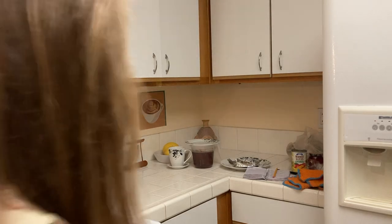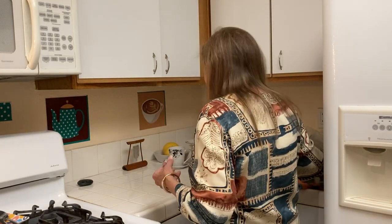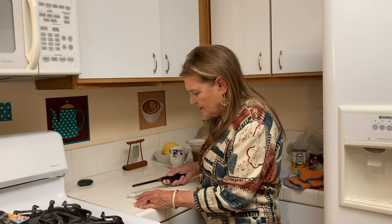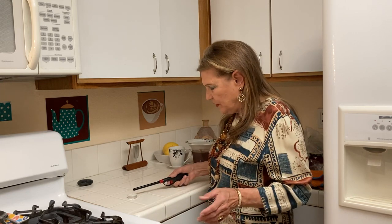Hello to all my friends out there. So dinner time. I hope everyone is being careful and I hope everyone is okay.